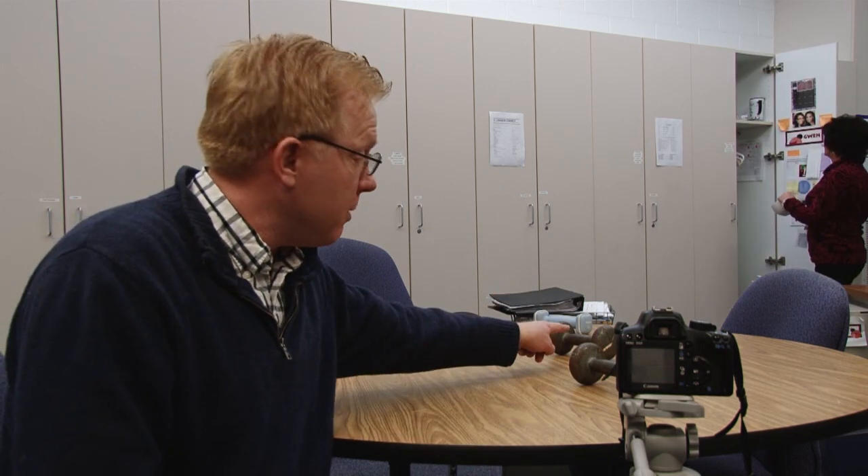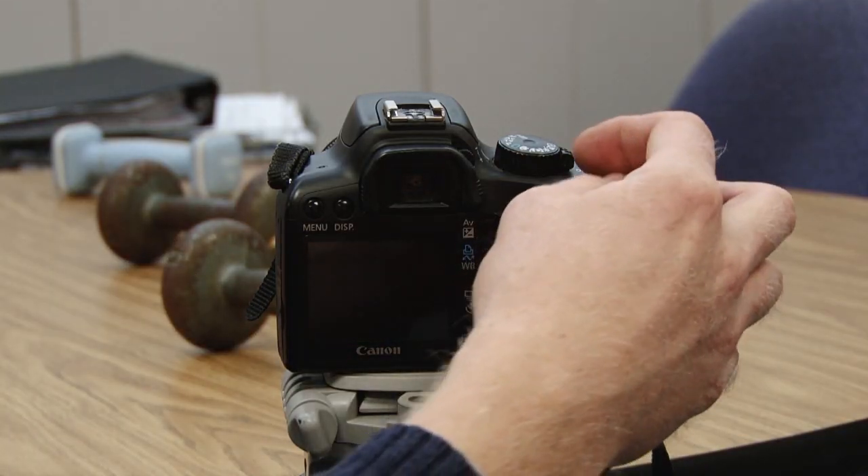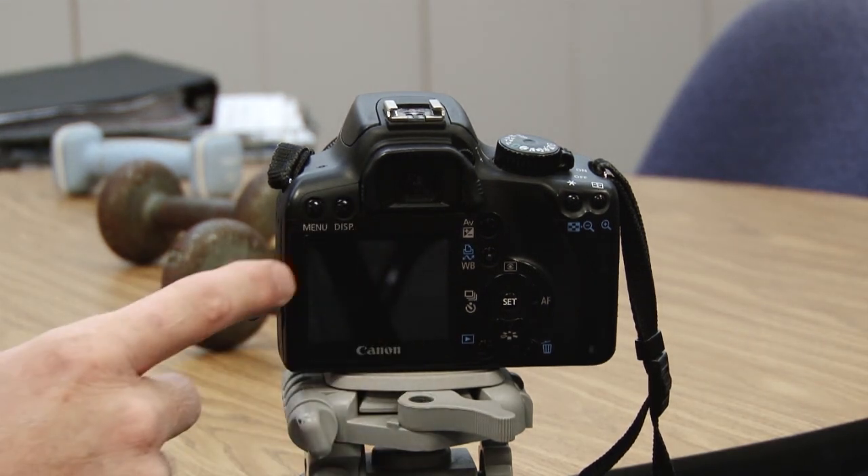What I'm going to do is focus on just the middle one, but first I want to show you how to set the camera on aperture priority. Here's the camera. You'll notice that I have the camera on right now and I'm going to look at the display by pressing the display button.